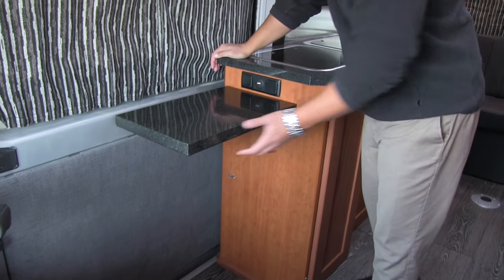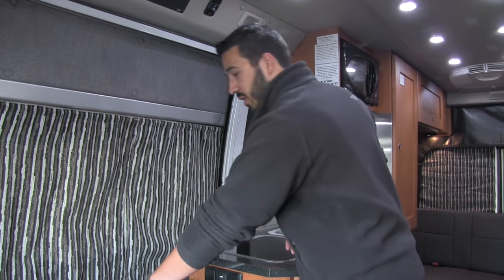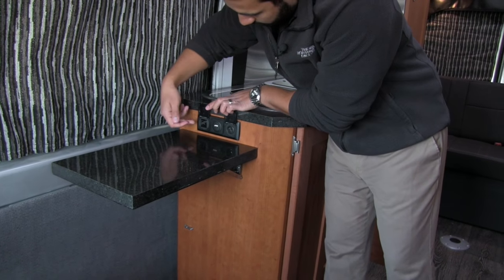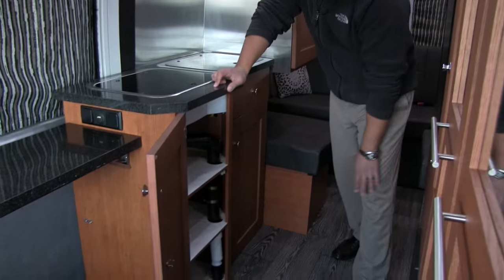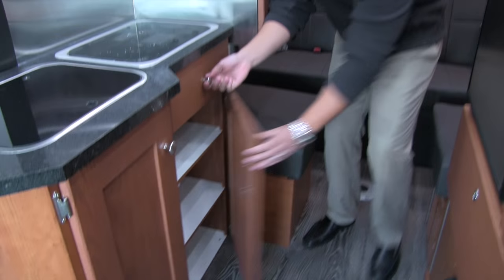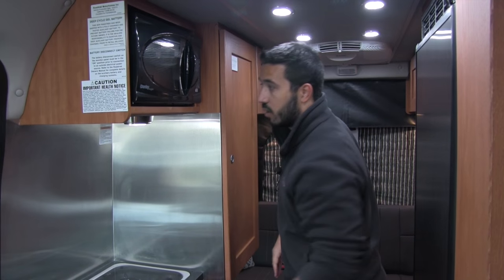For additional countertop space, you get a huge add-on right here — fantastic. If the door is open and you want to serve and entertain, you can put some drinks or food right here, nice and easy to grab. You also have plug-ins right here: your standard 110, a USB, as well as your 12-volt. Coming around, you're going to have some excellent storage, a built-in drawer, and a plug-in which is great for an electric griddle, blender, or coffee maker. LED lights throughout the entire coach use less power and don't put out the heat.